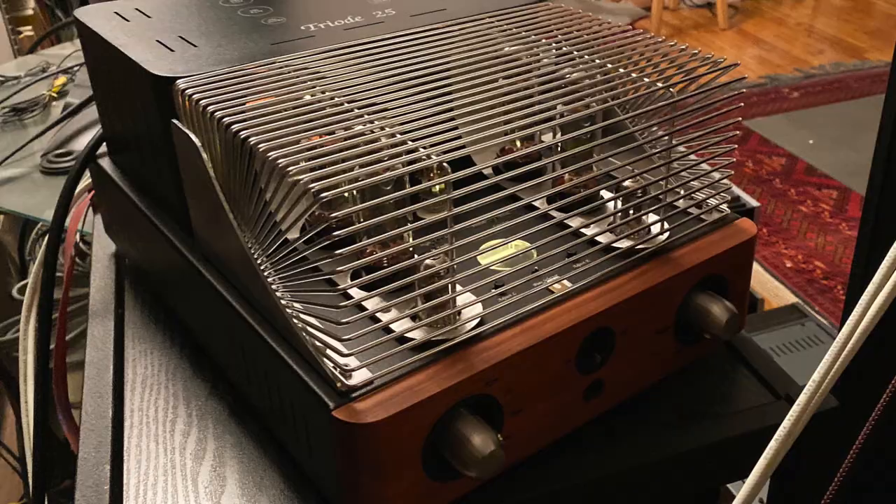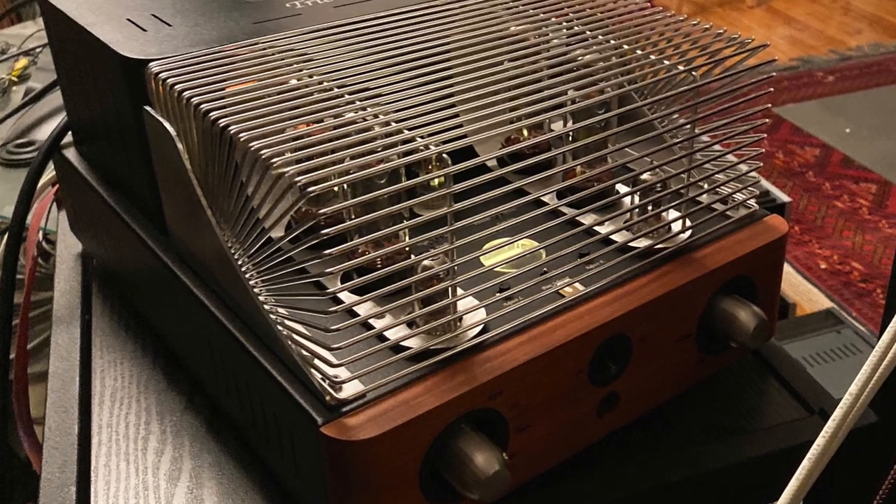I think my work here is done. The Unison Research Triode 25 integrated amplifier — if you're not experienced, this is the way to get experienced. And once you have a taste of a great tube amplifier, the only downside is that you might not ever want to go back to a solid state amplifier. I happily go back and forth, but some people just stay in one camp. Tube amplifiers have a thing. If you've never experienced what they do, it's about time you started.